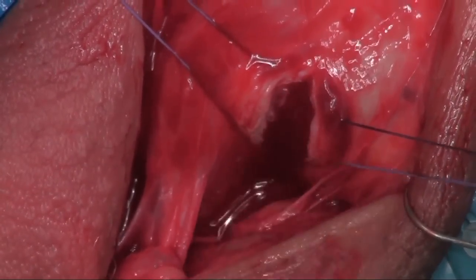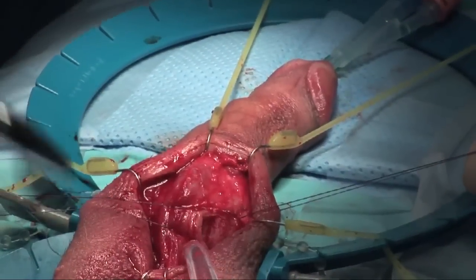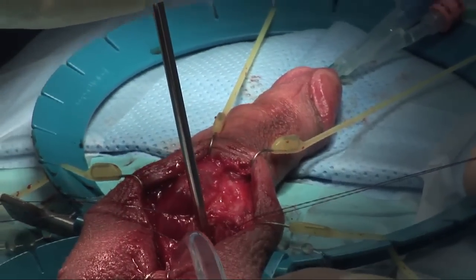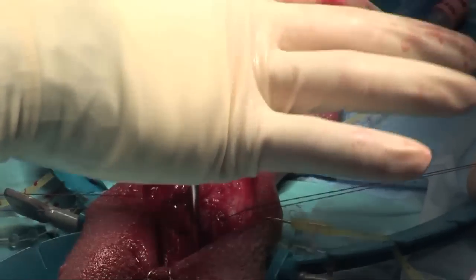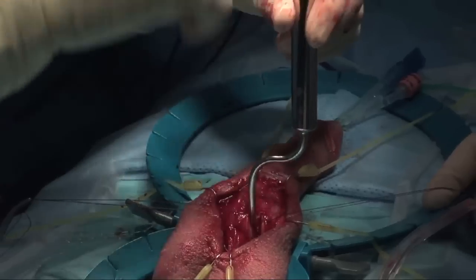Here's the important thing — one of the most important things is stay lateral. Here you're going to see me, even when I'm dilating proximally, I'm staying lateral. I go all the way down to the bone. Remember, the cruces separate down proximally, so you've got to get in that lateral cruce when you dilate.